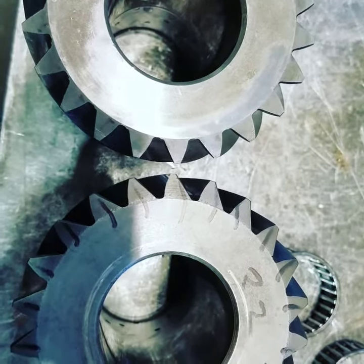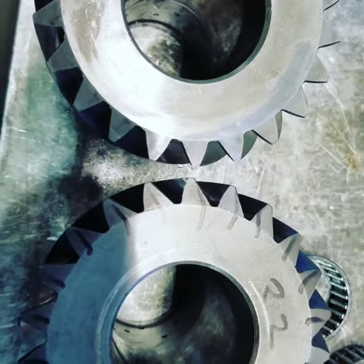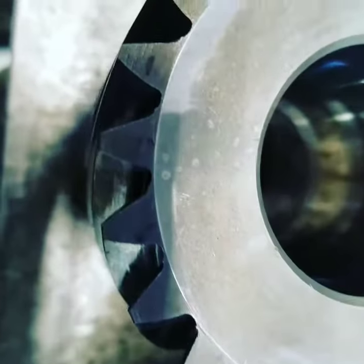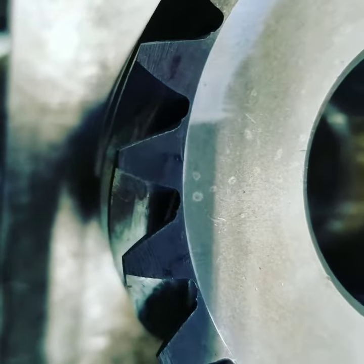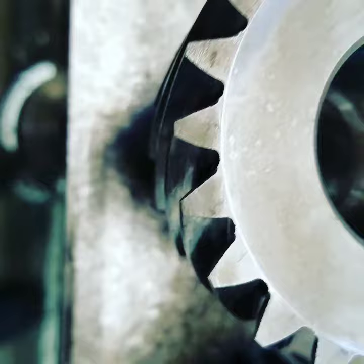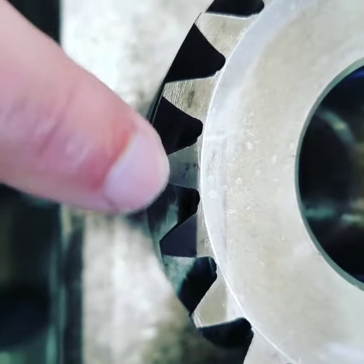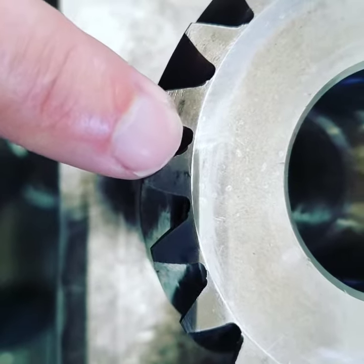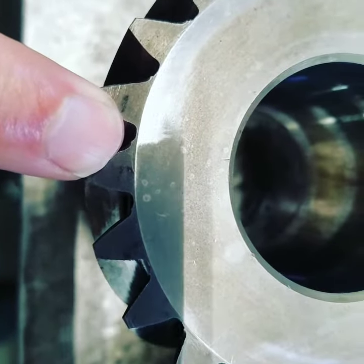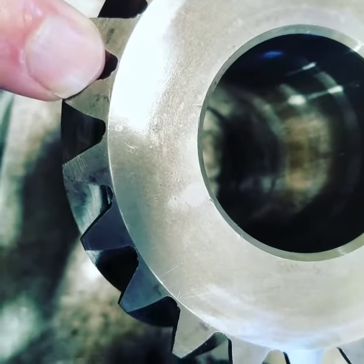Morning, this is Chris from Hale Marine. We're working on a 2001-005 transmission that someone else rebuilt, and this customer in Texas sent it to us. Notice the notches on the bottom of the inner part of the gear — those notches shouldn't be there. Something was wrong with the bearings or maybe the upper gear that rides on this.